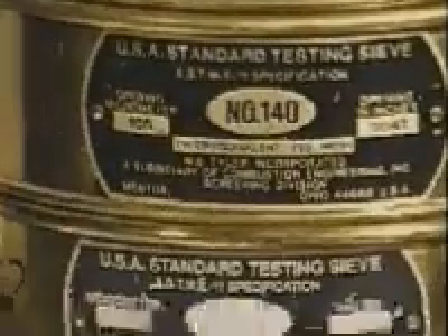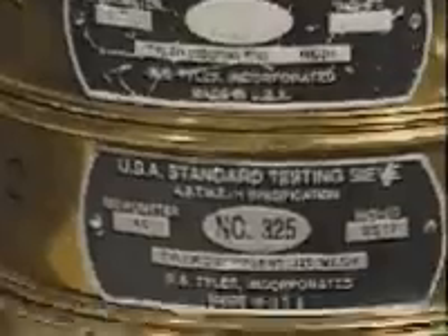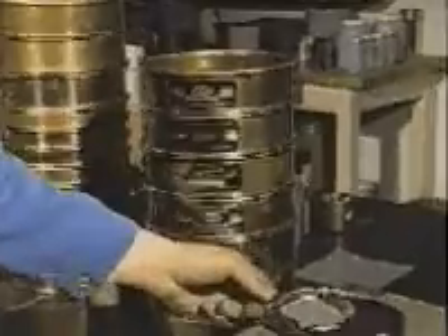The group of sieves selected shall be assembled in consecutive order based on size of openings, with the sieve having the largest opening placed at the top, and the assembly completed by a solid collecting pan placed below the bottom sieve.